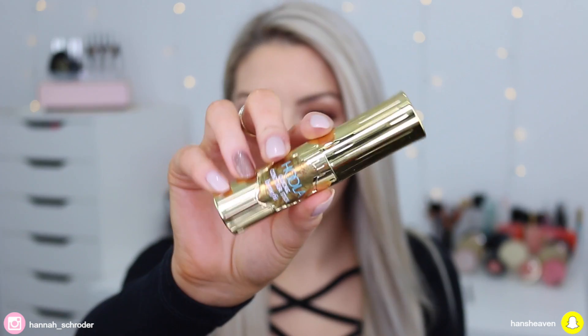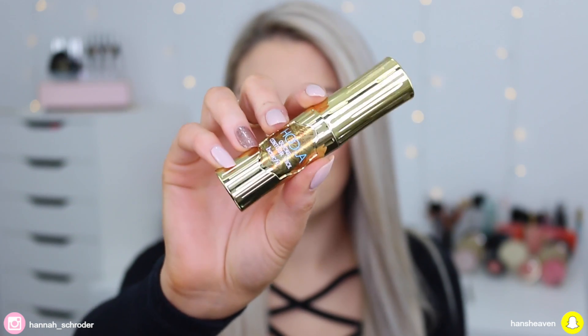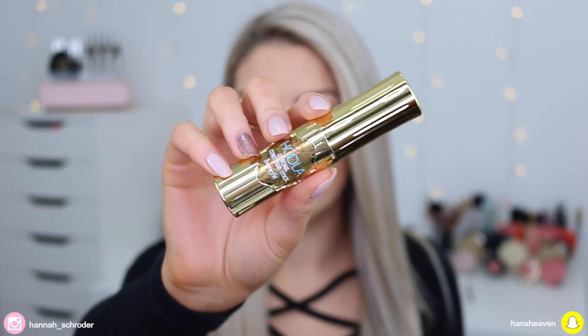Hey guys, today's video is all about the Benefit Hoola Quickie Contour Stick. I used it for the first time today on camera, so I'm going to share my demo with you, the different ways I applied it, and what I actually think of the product, and if I think it's worth picking up. So if you guys would like to see my review, demo, first impressions type of thing on this product, then just simply keep on watching.